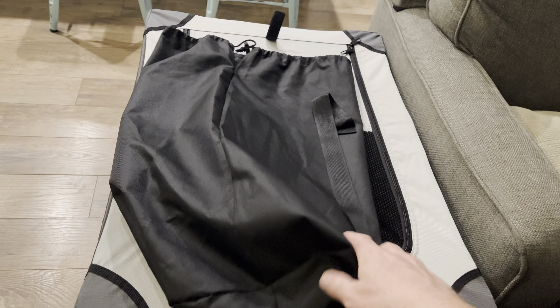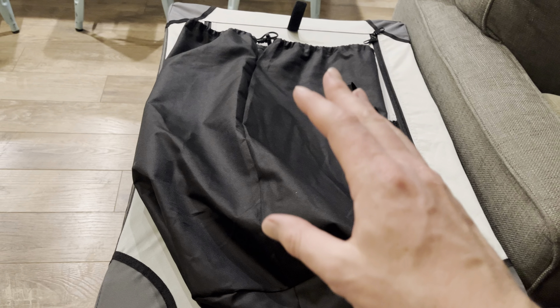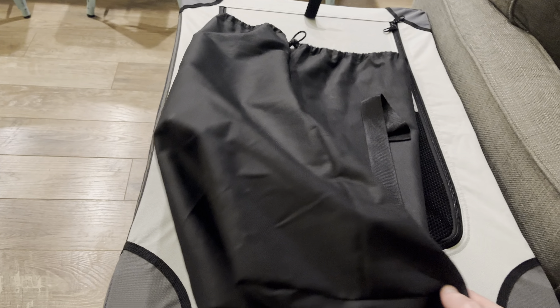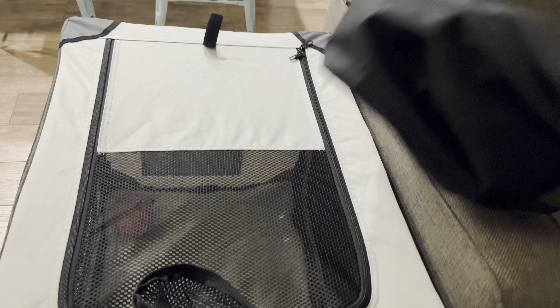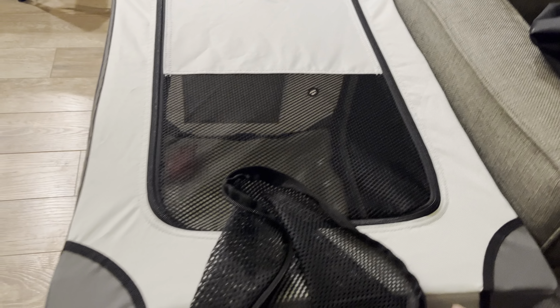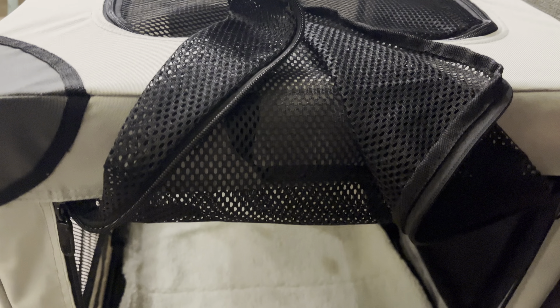This is also collapsible. This entire dog crate does collapse and fit inside of this little bag. So if you need to travel a lot, traveling with this thing is so easy — that's why we bought it. This is the only dog crate we use now because it is so durable to leave up in the home and also very easy to travel with.